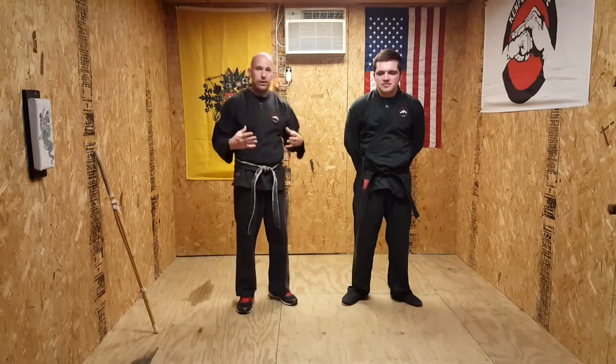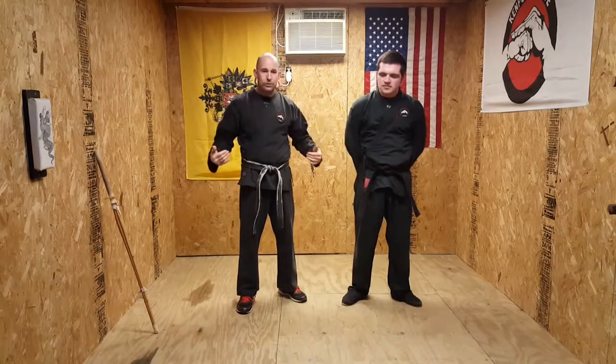Welcome back to the Snake Pit. Today we're going to be doing an exercise from Russian Systema. It works on your relaxation, your breathing, your posture. It's an all-around good exercise.